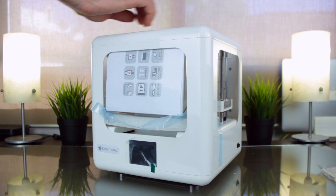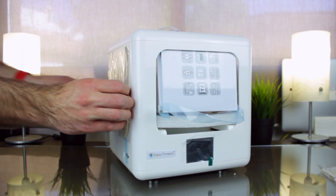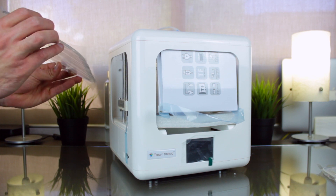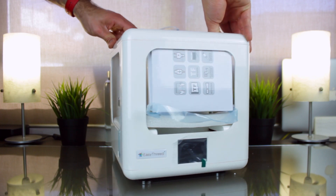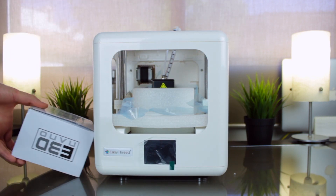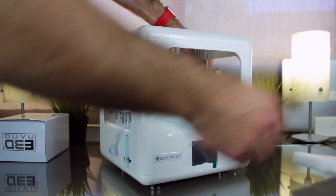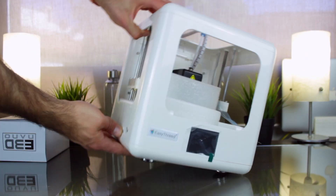This printer features 3 transparent plastic windows that will protect the user from suffering any danger, as well as improving the control of the temperature to print, for example, in ABS. I'm going to let the windows here and I will talk about them later. Now I'm going to take out this white box that, by the way, says E3D Nano.